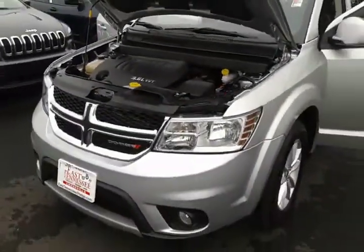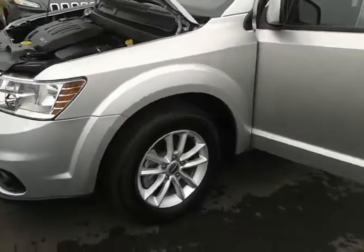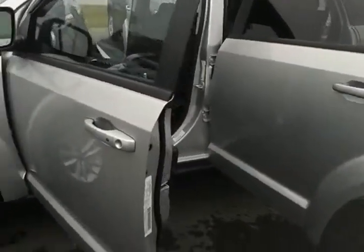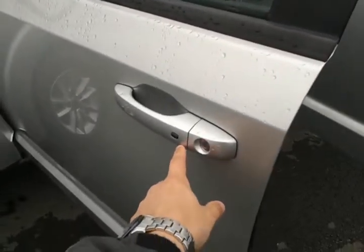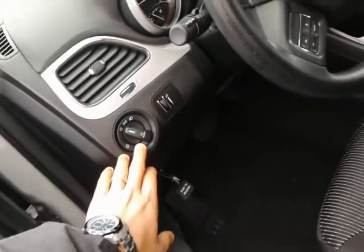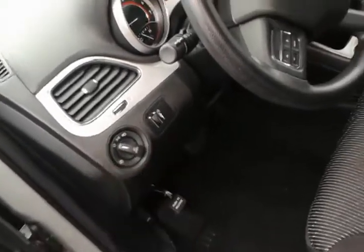It does have the fog lights. In this package you have the premium wheels with four wheel anti-lock disc brakes, along with keyless enter and go. Power windows with one touch down for the driver, along with power mirrors and power locks. Your headlights are manual with the push button for the fog lights.